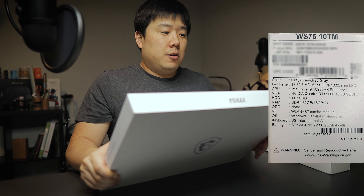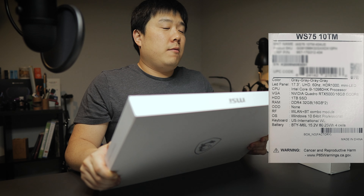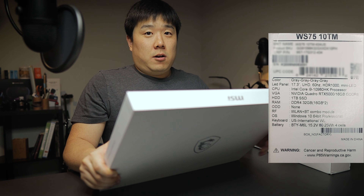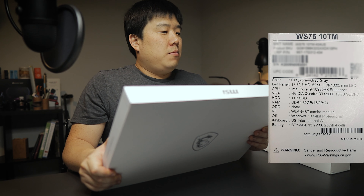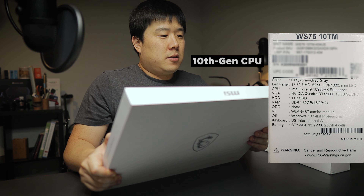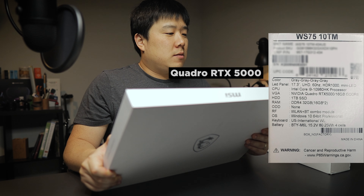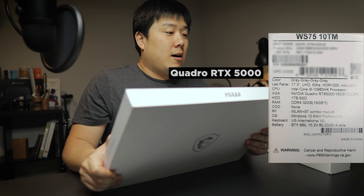This is MSI's new workstation laptop, the WS75. Whilst I was provided with this unit to review and unbox for you guys, I was not sponsored by this video so I'm not really told to say anything. I'm just sharing my own observations and opinions. Because I have to return this unit, there is a shipping return label as well.